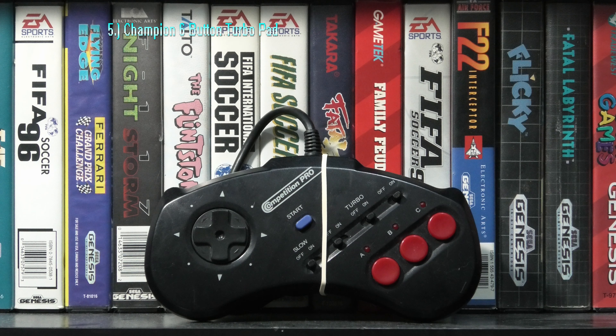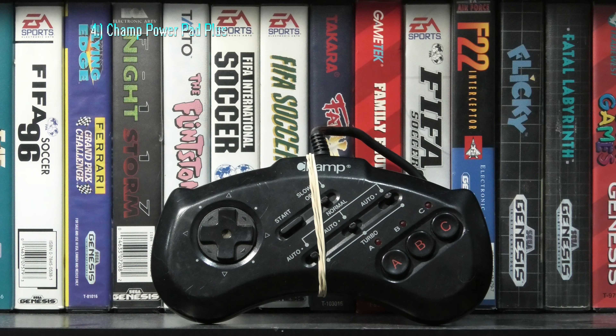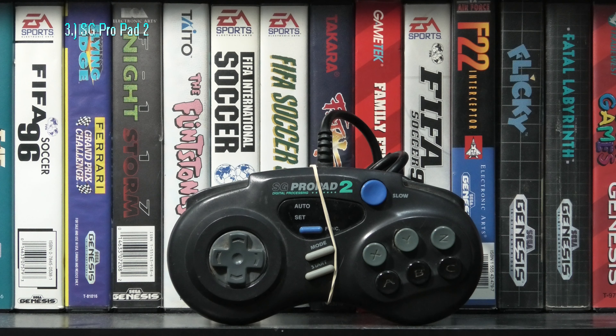The Honeybee Smart 16 Turbo has a similar design to the standard 3-button Sega Genesis pad but has 6 buttons with the turbo option. Maybe also a preference thing, but the Champion 6-button Turbo Pad is great — might be my favorite turbo pad overall. The controller itself feels a bit better and the red buttons feel very nice for some reason.